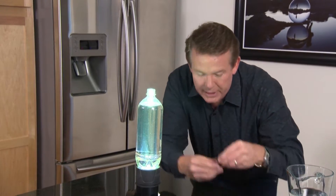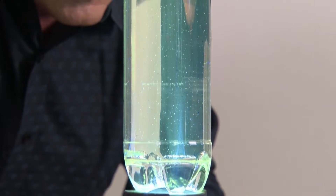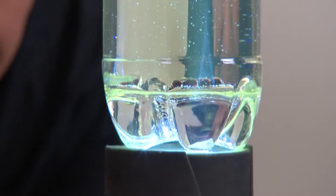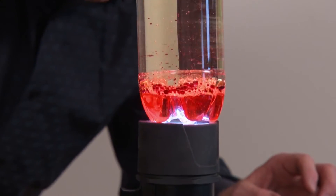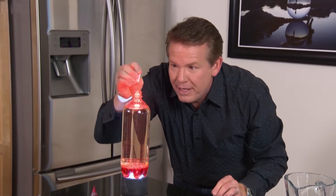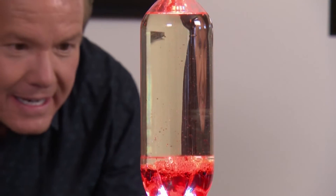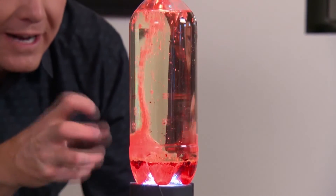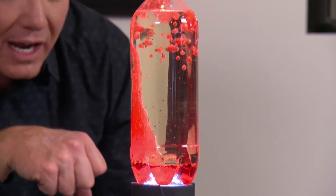Food coloring once again — the red looked so good last time, let's do it again. Last thing to do, just drop in the Alka-Seltzer. Watch this. It's beautiful because it just lights it from the bottom — you get this beautiful burst of color.